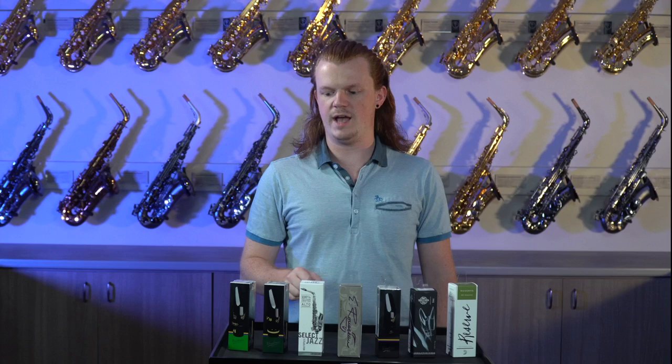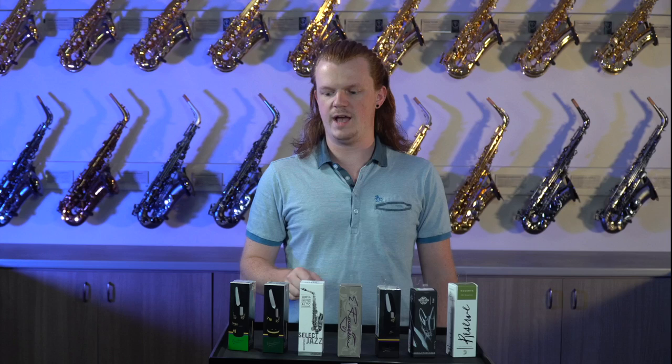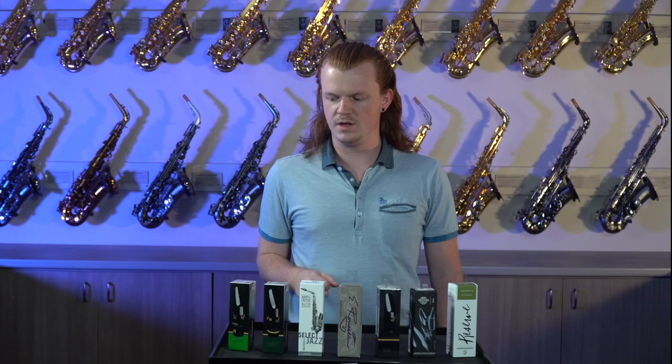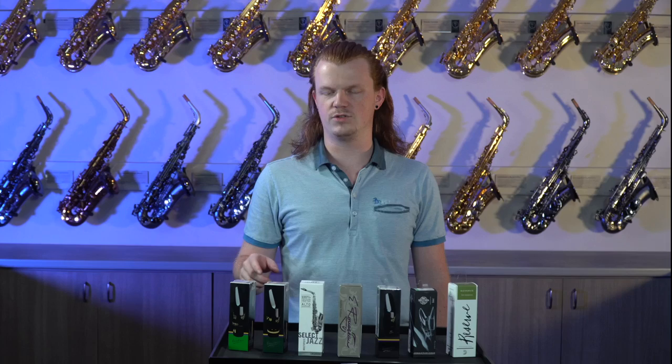For our jazz mouthpieces, we have the Diodario Jazz Select, the Van Doren T7 V16, and the Jumbo Java by Van Doren as well. The Jumbo Java is a great big band mouthpiece — it gives a lot of projection and can increase your register because it has a high baffle.